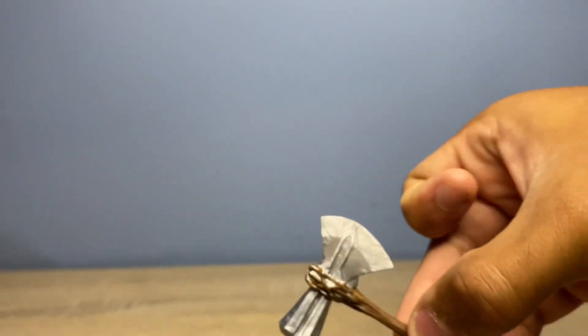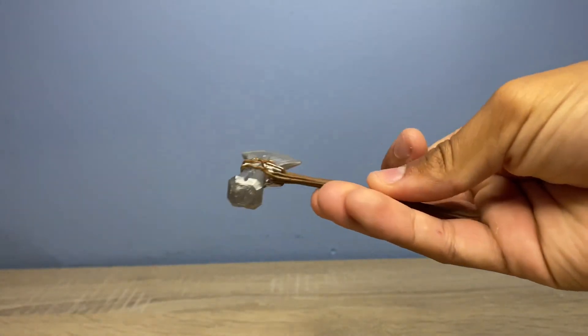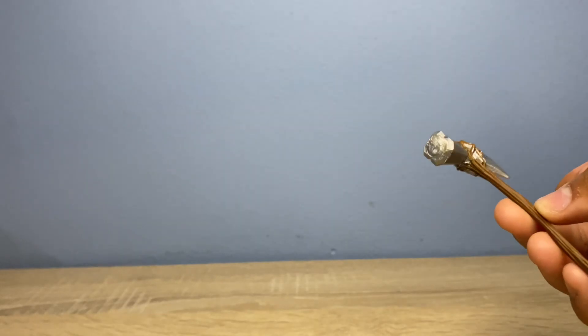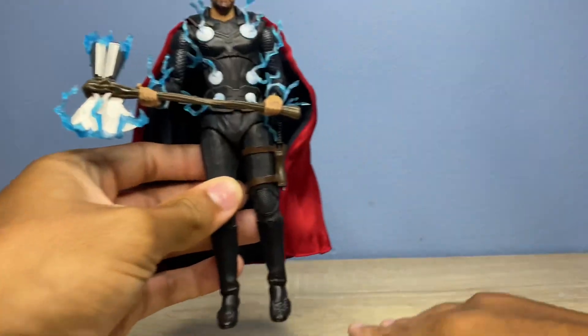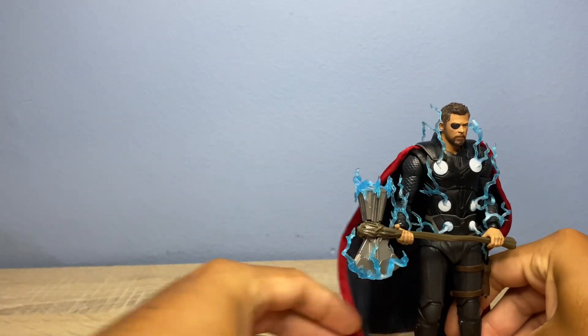It comes with a nice Stormbreaker — not as big, or slightly bigger than the Medicom Mafex Thor. For comparison, here it is right here — slightly bigger. Let's do scale and comparison right now.